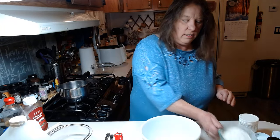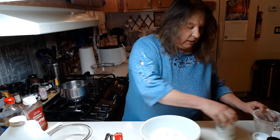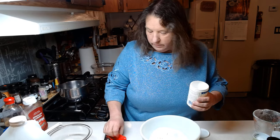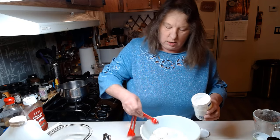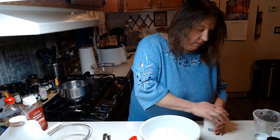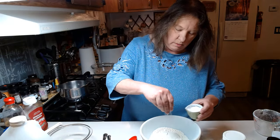Hello everyone and welcome back to my kitchen. Today I am making my sweet and sour pork. I'm just going to get started — right here I have one and a half cups of flour, dump into our bowl, and to that we're going to add one teaspoon of baking powder, and about half a teaspoon of salt.